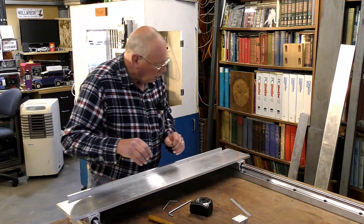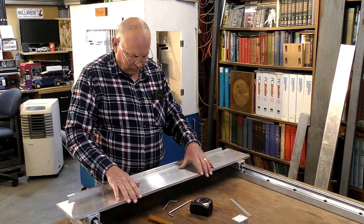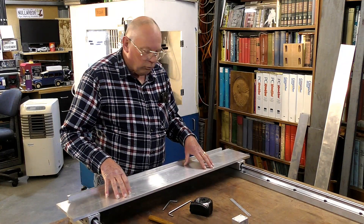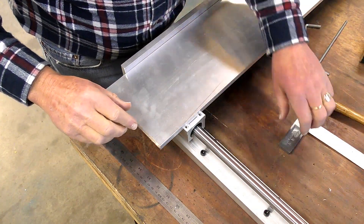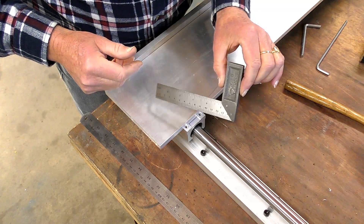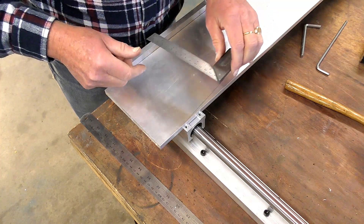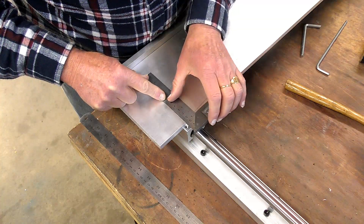I treat this like a piece of wood. I know it's ten times more expensive than wood, but you can actually treat it the same without any difficulty. What I mean is you just need a fairly ordinary square — this is a metalwork one, but you can use a woodwork square, it doesn't really matter — and you can sight up as if it were a piece of wood.